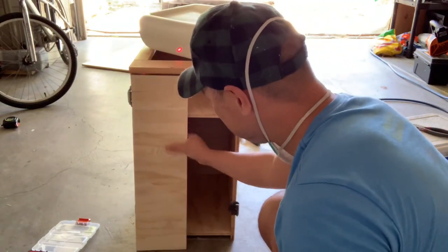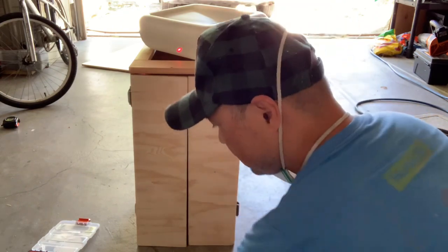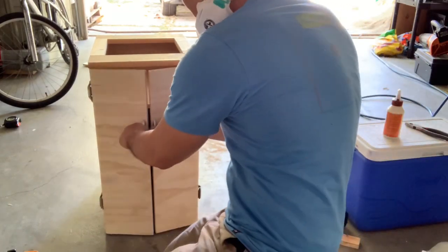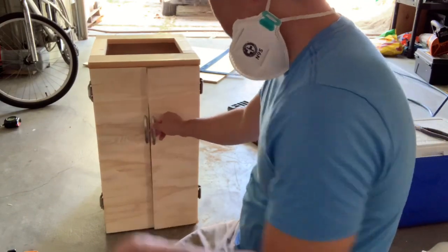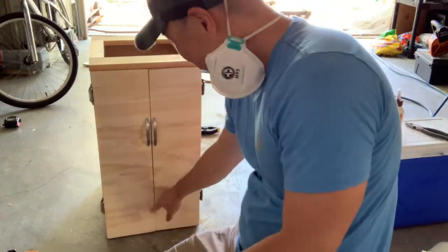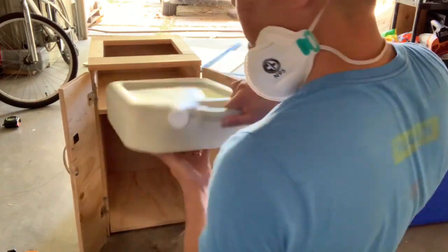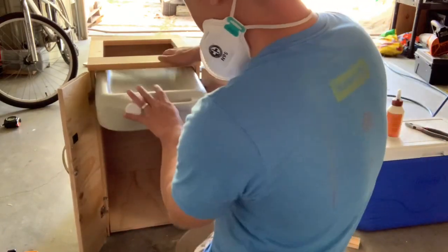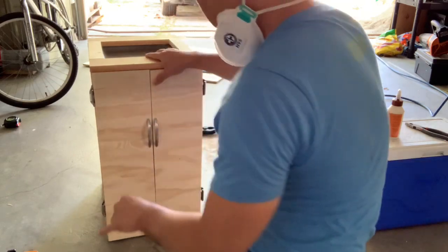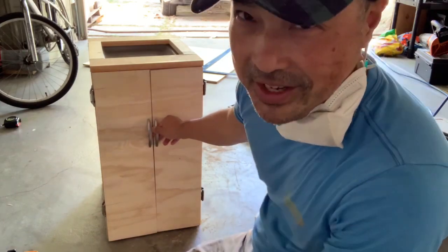I've got the brackets in — this side is different than that side, but I may change it one day. I cut the two door pieces and mounted them up with handles. It's a little tight and may get worse when things get hot, so I may have to sand it down — it'll be okay for now. I'm almost certain I'll have to sand it down just to make it not look so tight.